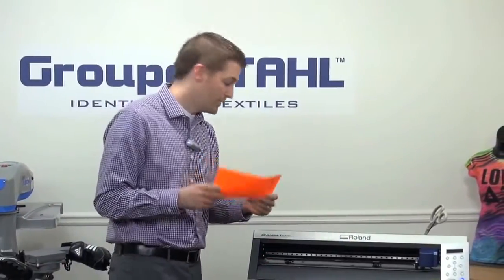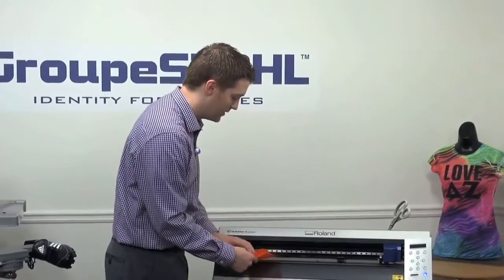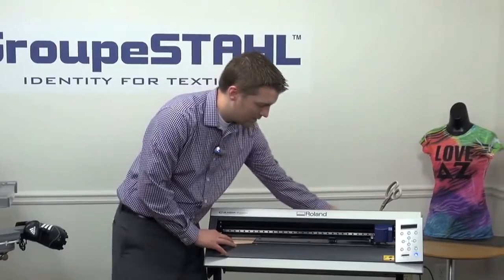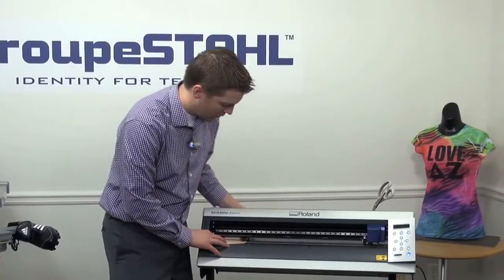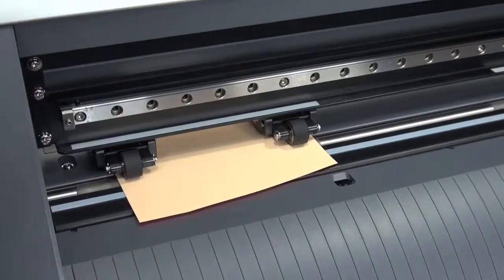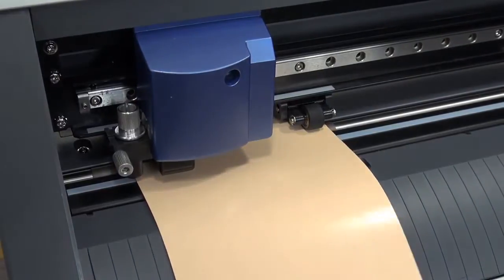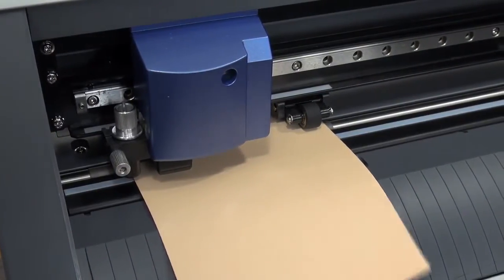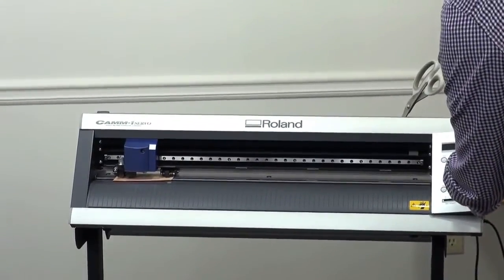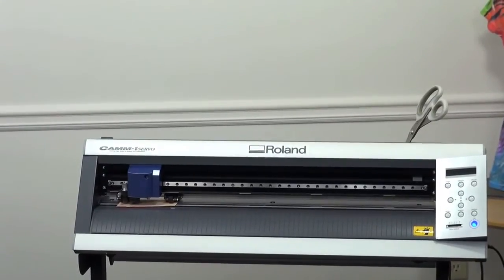I have a scrap piece of Fashion Film here. This is a great way to utilize scraps since shoe logos are typically very small. I'm just going to load it into my cutter. In this case, I'm utilizing the Roland GX24. We can also place you with a vinyl cutter at Stahls capable of cutting these graphics. I'm going to tell the machine a piece is loaded and it's simply going to measure the width and the length of the piece so I know how much scrap material I'm working with. I'll verify that my force is correct, my cutting down force on the cutter, and then I'll send the job.